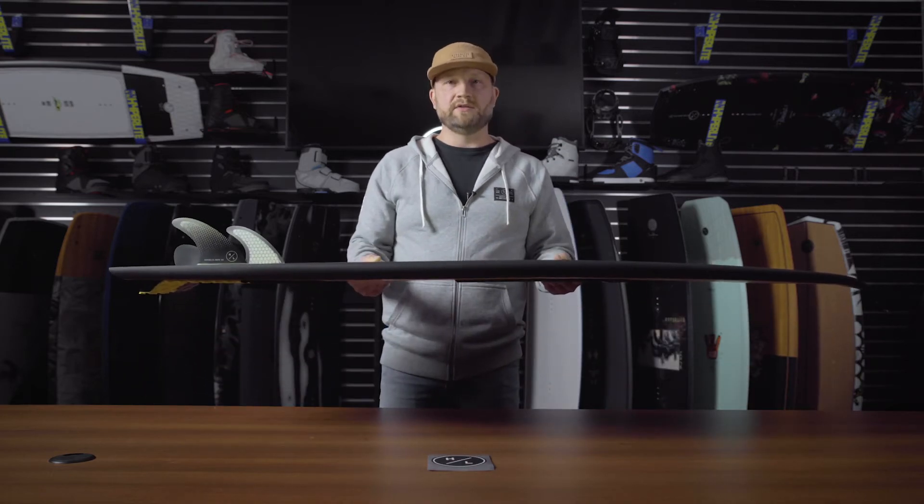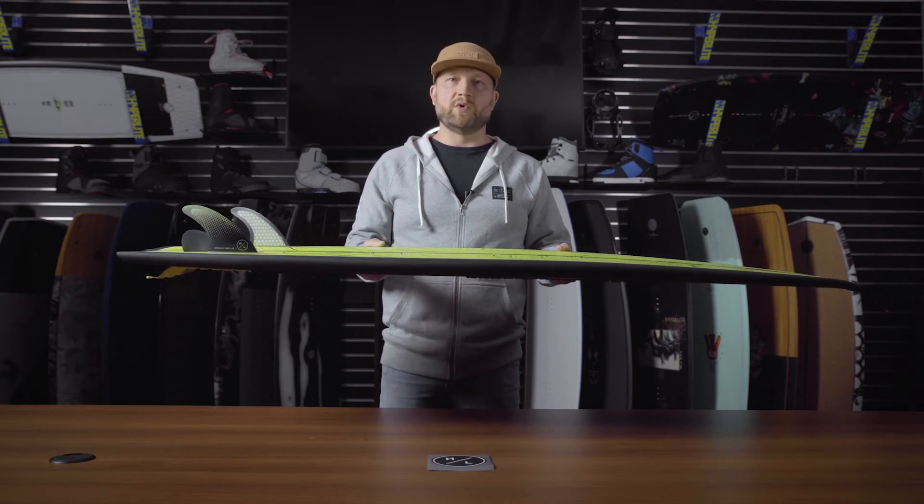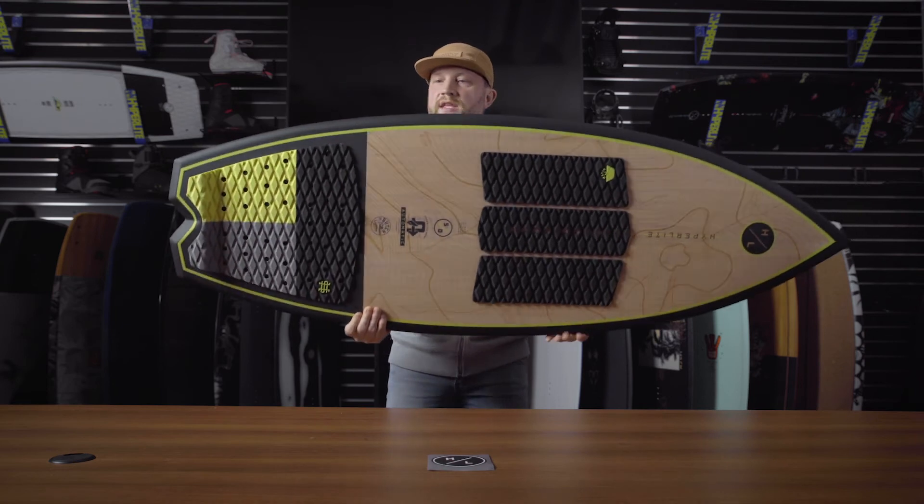It has a nice fast rocker line to it, so for a beginner rider it will allow them to stay right in the sweet spot. For an advanced rider, that just means more speed down the line for bigger airs.